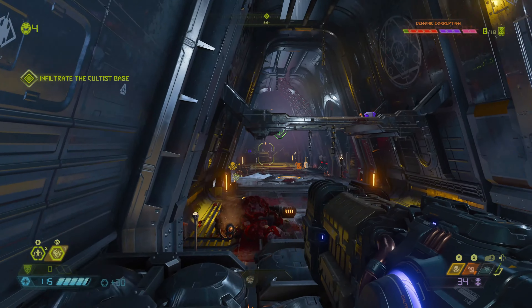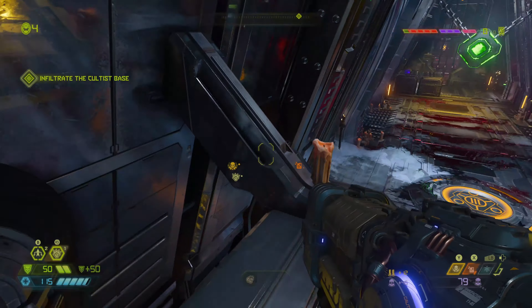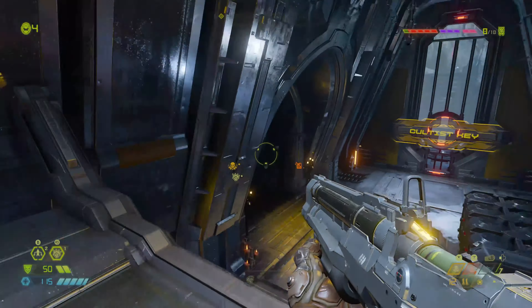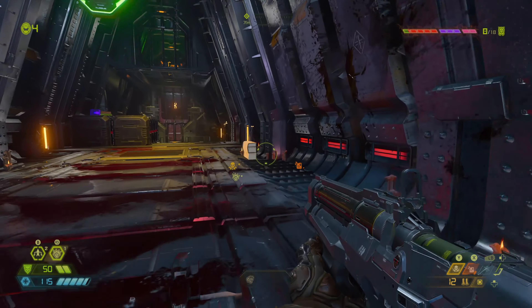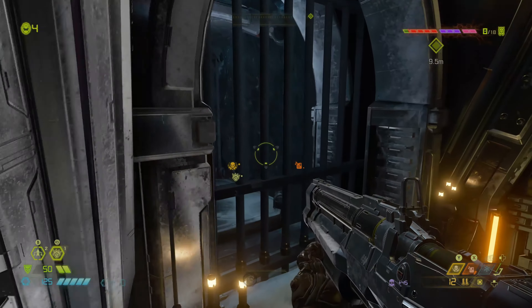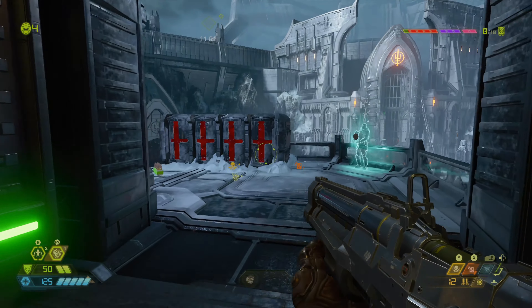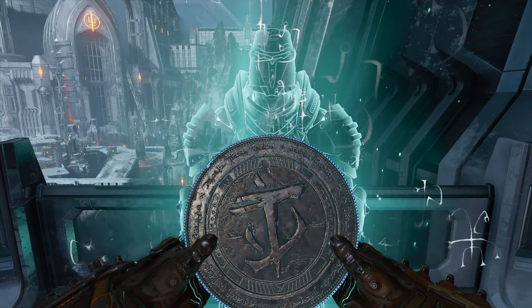Control is pretty much the same as the PS5 version — there's no real difference since they were normalized. Same with Doom Eternal — I think the PS5 also has the same modes: ray tracing, balanced, and the 60fps or 120fps mode.